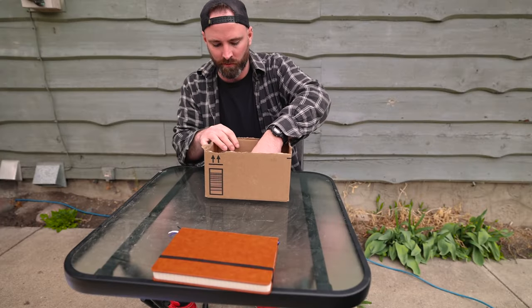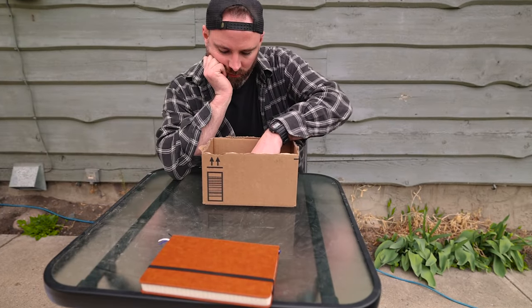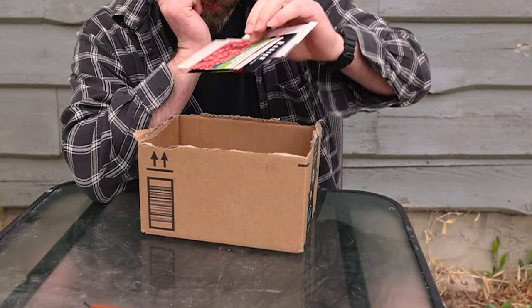I used to keep the seeds in the boxes that they were shipped in, and that way I knew everything fit. The problem was when I was trying to find a specific variety of seeds it took far too long going through multiple boxes. It wasn't the end of the world using this method, but I've got a far better one for you.